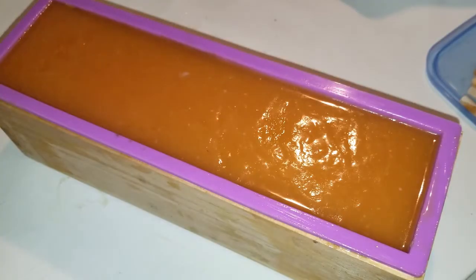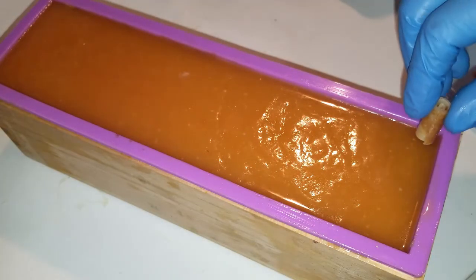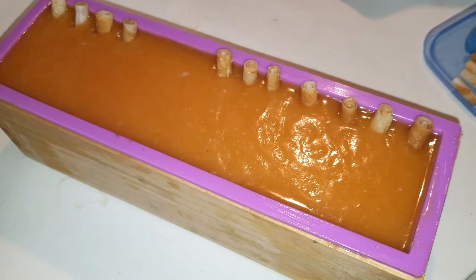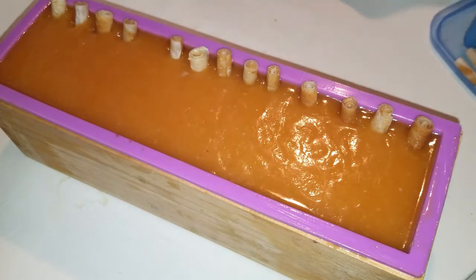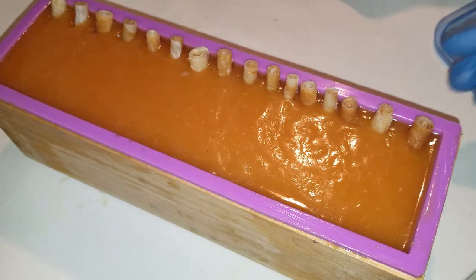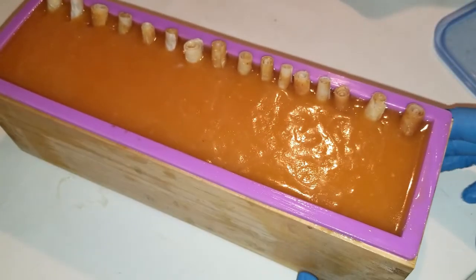When I trimmed my last oatmeal soap to clean up the edges, I got these little rolls off of it and just for fun I was gonna stick them in the top. They were just too pretty to grind up into shreds. Just look at it — how could you crunch that up? I'm sure a lot of these are gonna get cut when I cut the soap, but that's okay. I know it's not even. I just did it because I didn't want to throw away those little things.